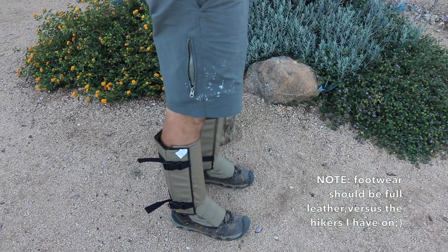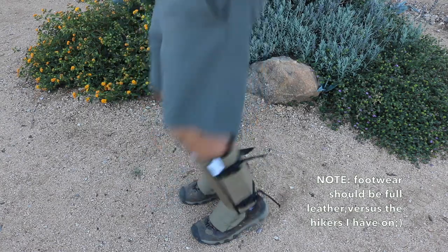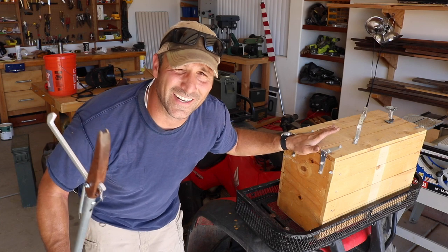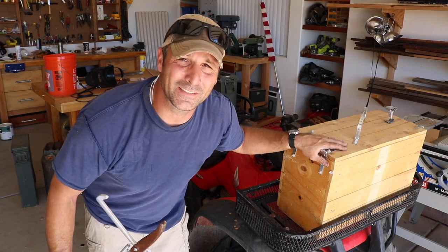Okay, I've got my snake guards on, got the pole, and a little box to hold any snakes that I can catch in — let's go and see what we can find.